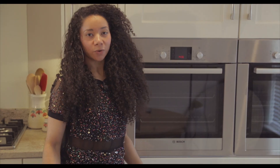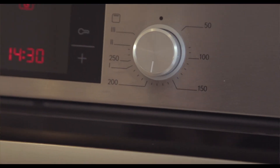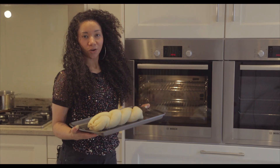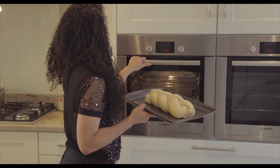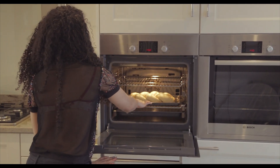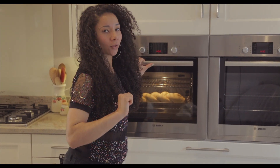While your spicy coconut bread is doing its last rise, pop the oven on to 190 degrees Celsius. Once you've left your bread for half an hour and it's nicely puffed up, it's ready to go into the oven. Bake at 190 degrees Celsius for 40 minutes until it's golden brown and whenever you give it a little tap it sounds hollow.